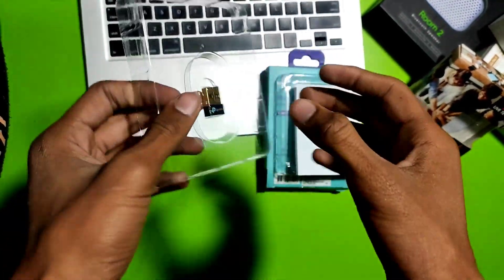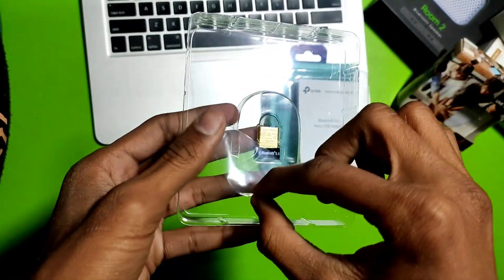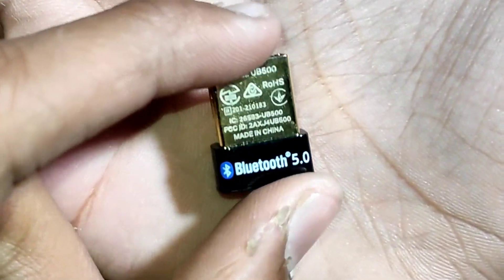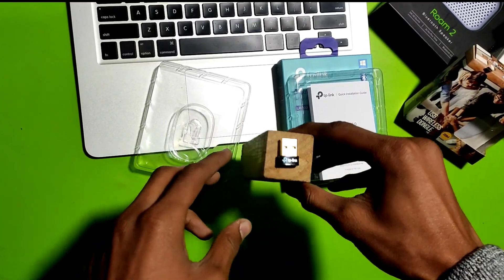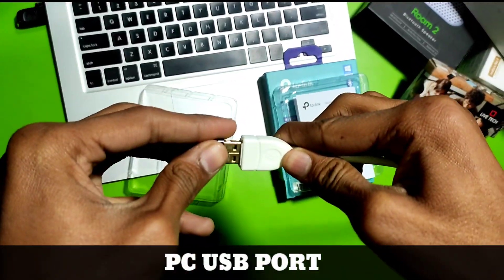Let's remove the polythene packaging and take the product out. As you can see, this is very tiny and small, coming with Bluetooth 5.0 technology. To compare the size, it is even smaller than a small piece of wood.